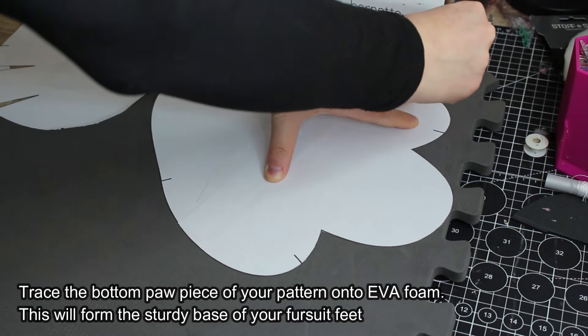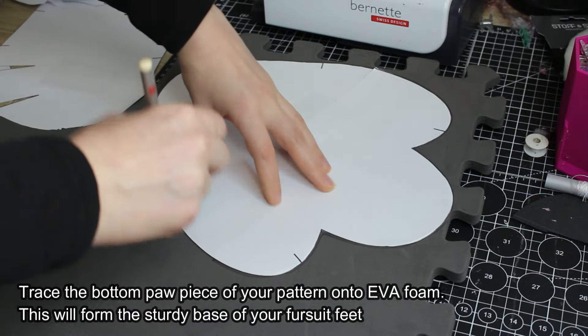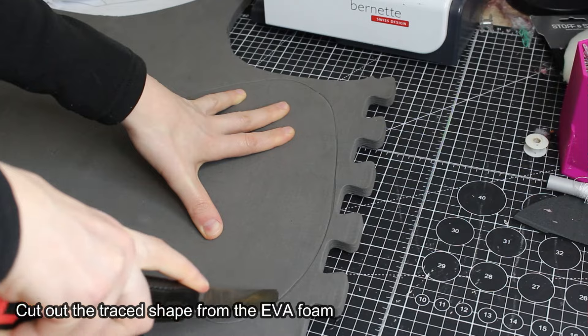Trace the bottom paw piece of your pattern onto EVA foam. This will form the sturdy base of your fursuit feet. Cut out the traced shape from the EVA foam.